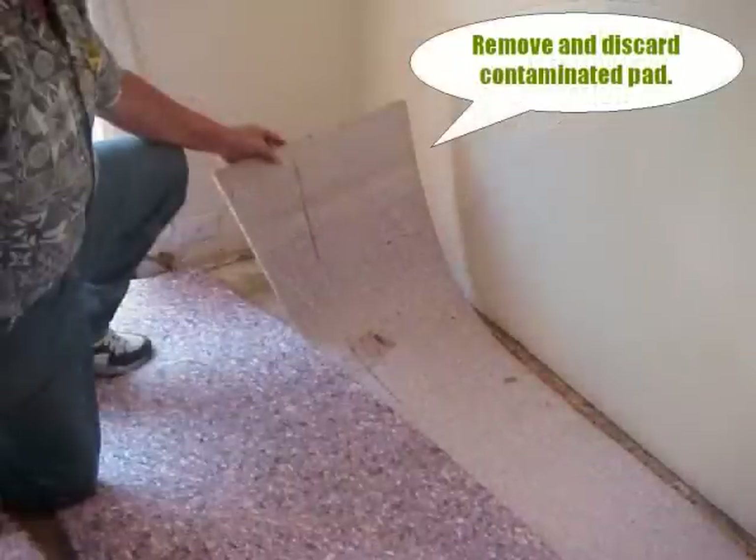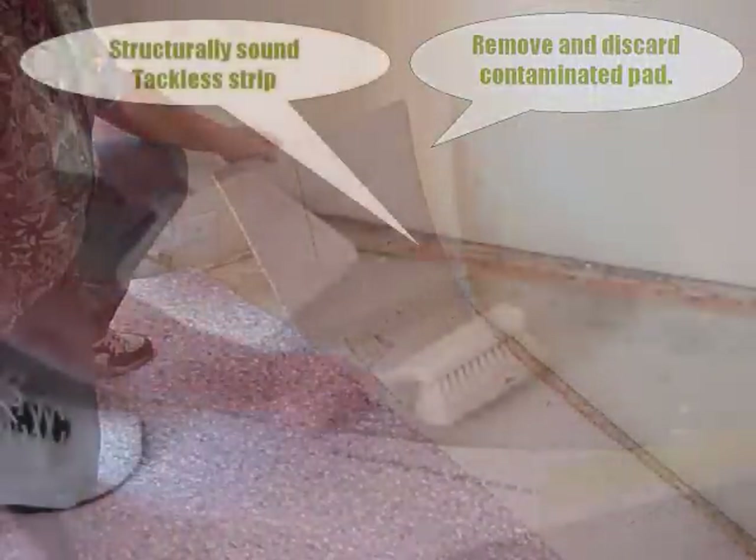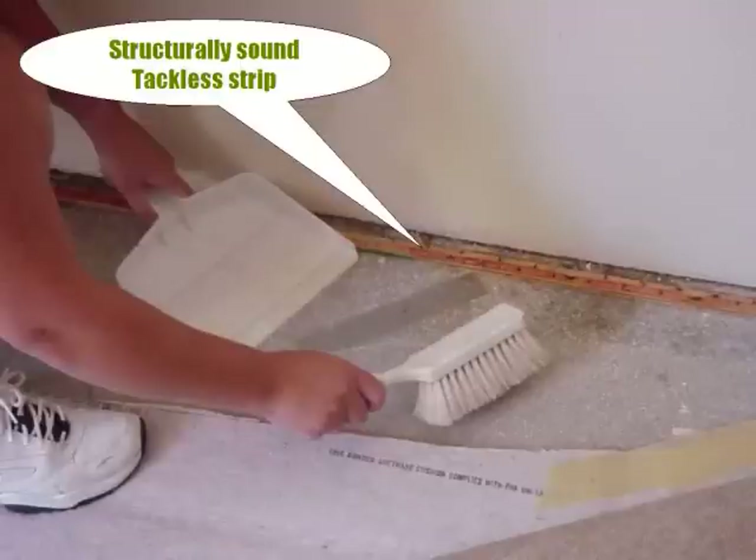Remove the contaminated pad and dispose of it. Sweep up any dust or debris that's accumulated in the area. Note the tackless here has some staining but has not deteriorated — it can be sealed and does not need to be replaced.